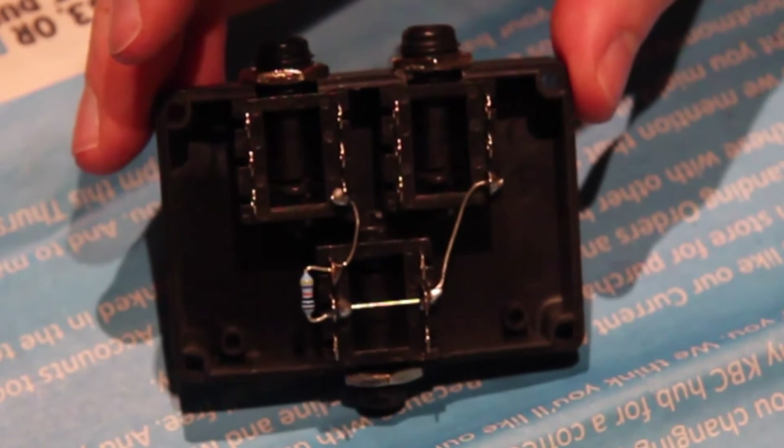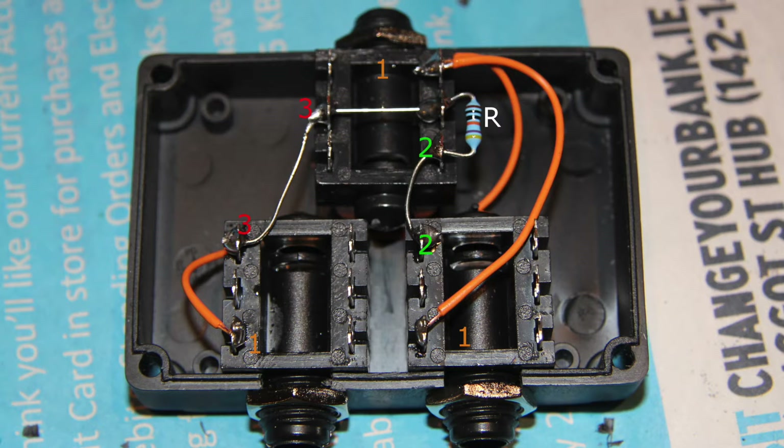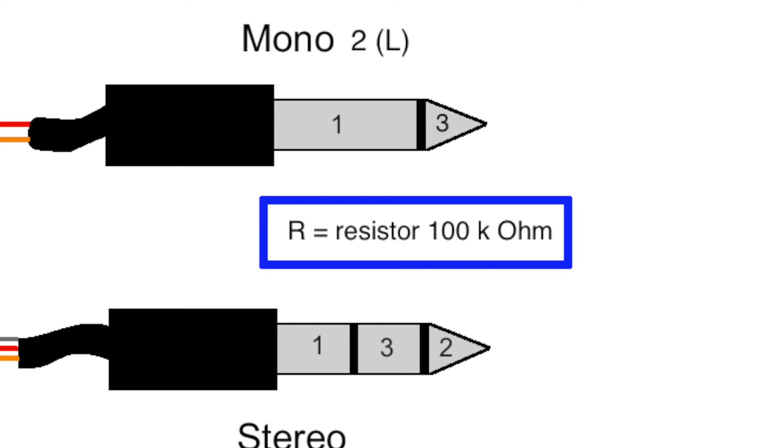The principle is the same as for the splitter cable. You will find more info about that in the related video. You can see with the help of the numbers how the contacts are connected to each other. The resistor has to have a 100 kilo ohm resistance.